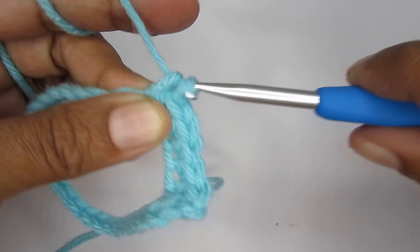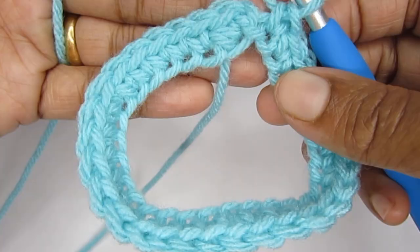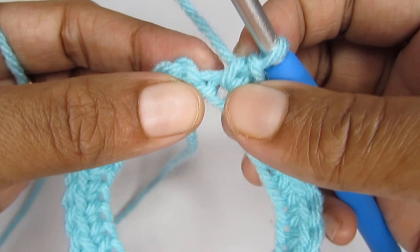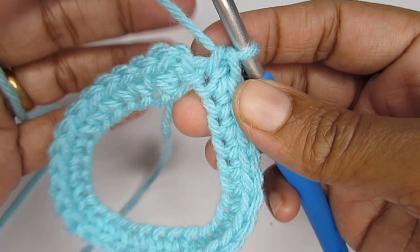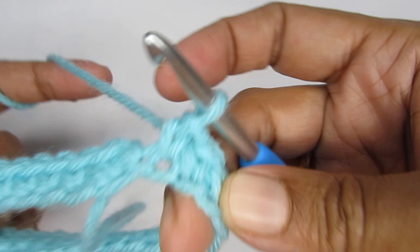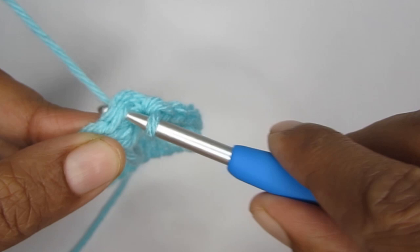I'll complete my 30 single crochets and then we'll start round two. Here I have finished one full round of single crochet and I have a total of 30 single crochets. You might be tempted to put one more single crochet where your chain one goes — do not do that. If you have any confusion, just count the number of stitches and confirm whether you have the same number as your starting chain stitch. In order to finish, I'll go into the first single crochet of this round and slip stitch to join. This completes round one.